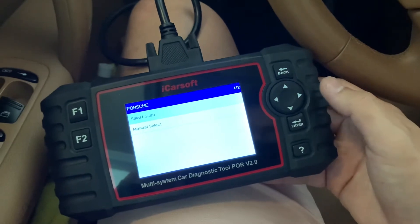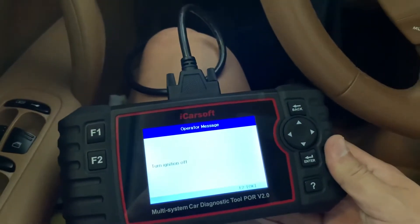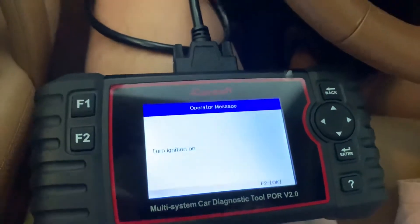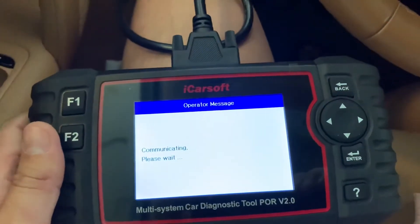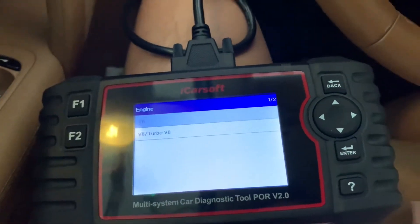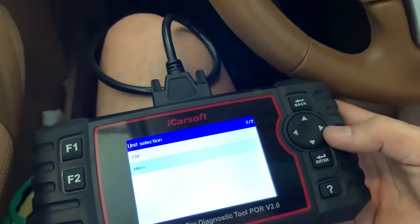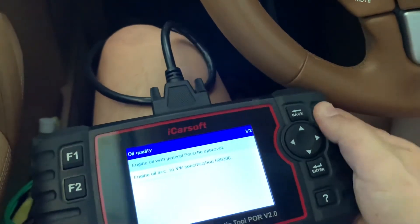I'm just going to do the smart scan — okay, it's already on. Mine is the V6, it's the base model, so I have a 3.6 V6. I'm just going to select that and enter. Mine is US based so I want to use miles instead of kilometers. Germany and the V6 model — it's actually the Volkswagen spec on it.